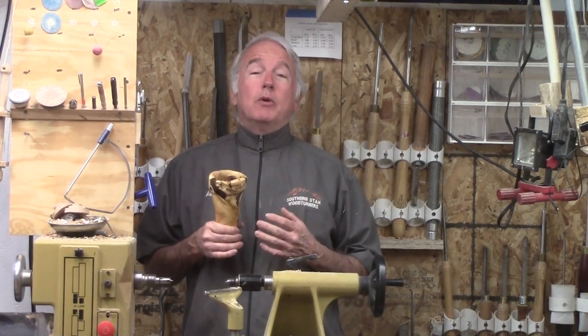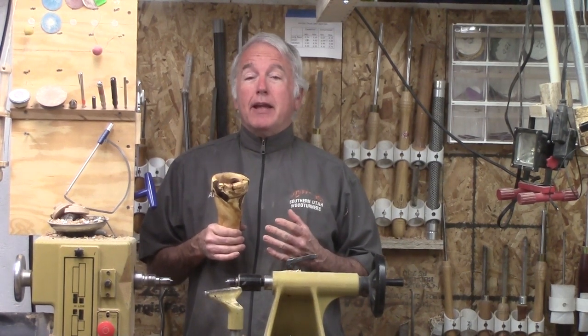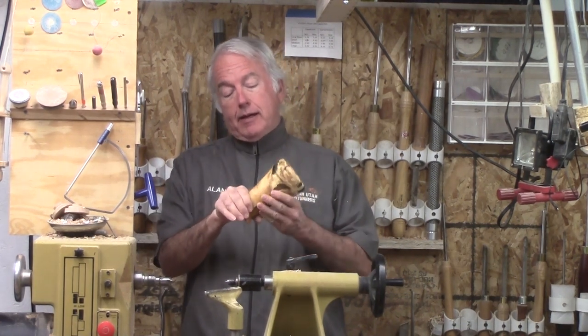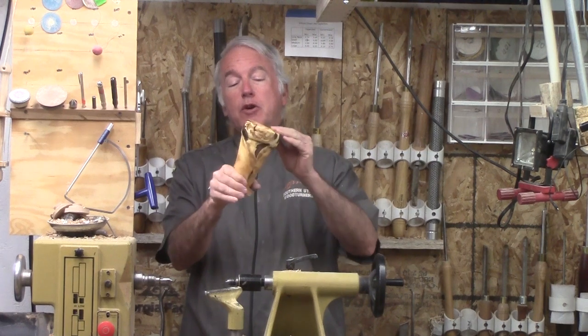Hi, Alan Stratton from As Wood Turns. We dug up an old rose bush the other day and it had a large root, so I decided to turn a vase.